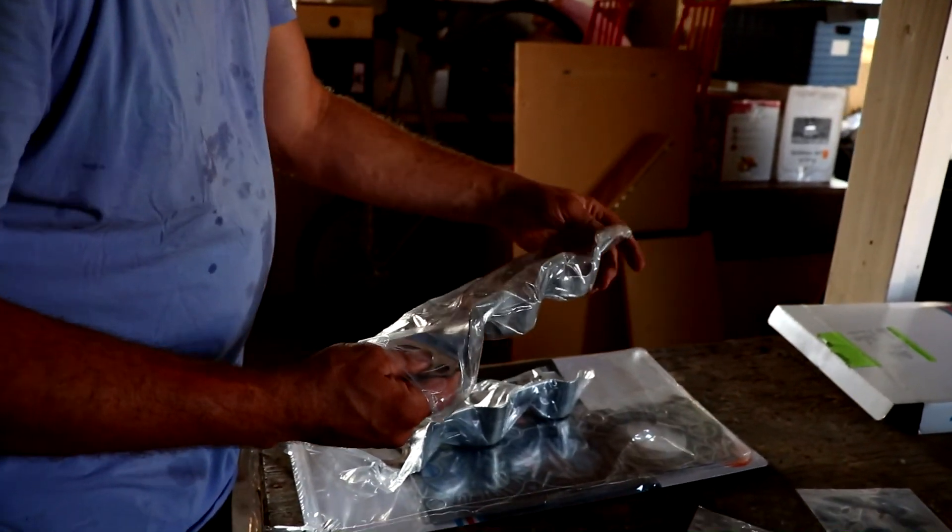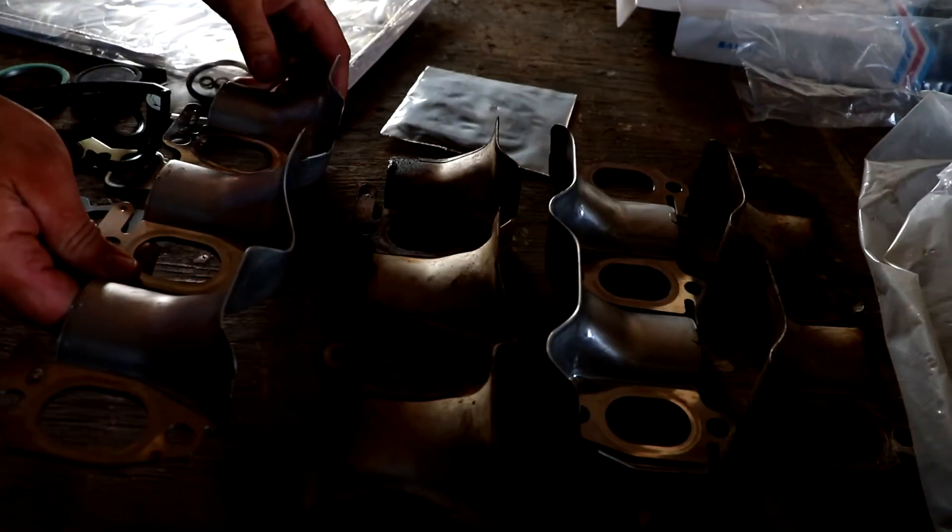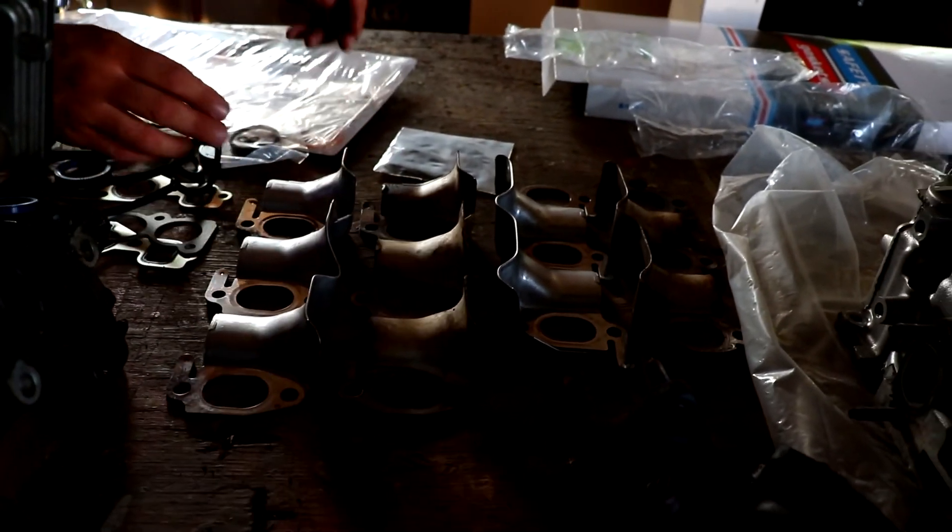Gaskets slash heat shield thingies. These are going to replace the old ones — here's the new one, here's the old one. Look at that difference.